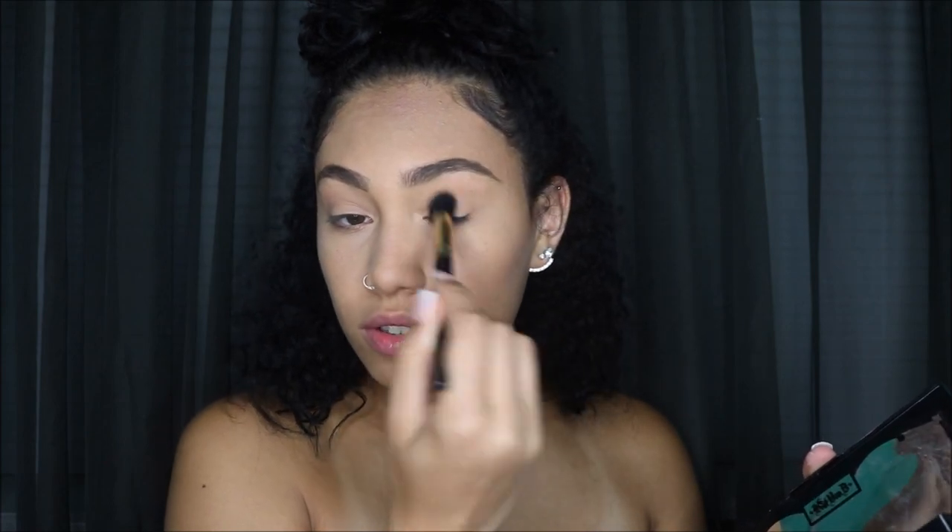Since we're doing a very natural look, I'm not going to do any eyeshadow. But I am going to take the same bronzing color from the Shade and Light palette and sweep it across my eyes very lightly, just to give them a little definition. I'll apply a little in the crease and then you're done. You could also take the lightest shade in the palette, rub it across the lid with your finger, to brighten up the eyelid a little bit.